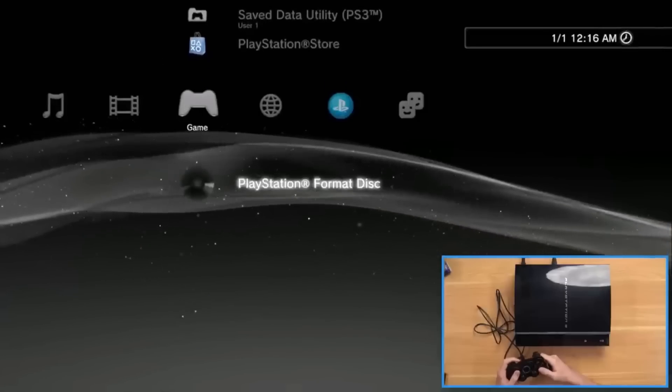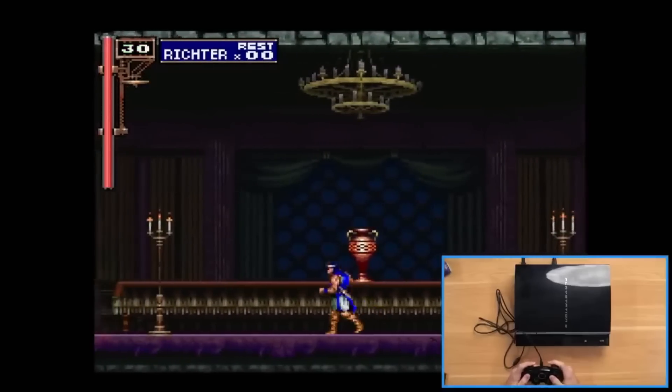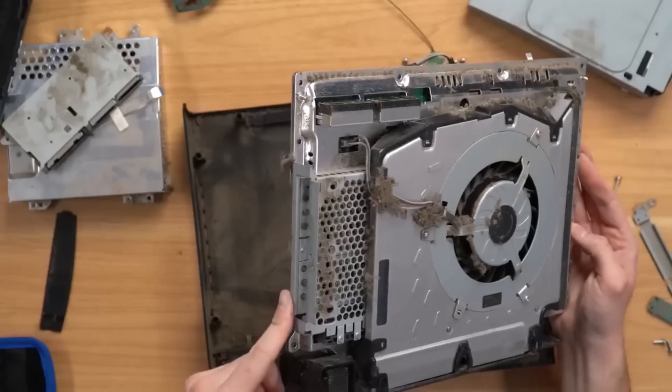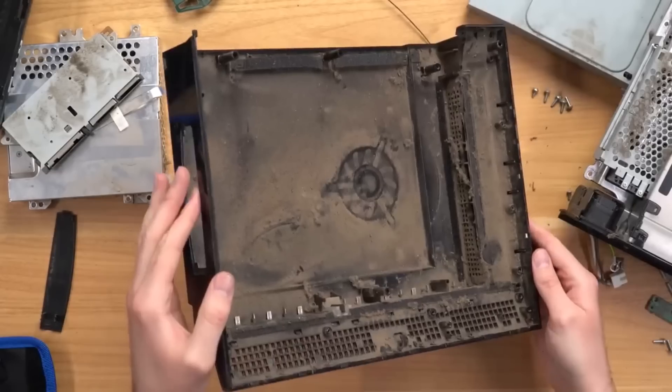Jacob R., for example, bought a PlayStation 3 from DK Oldies. When he unboxed it, it ran games fine — he played Castlevania, he played Final Fantasy, there were no issues. He decided to open it up, and when he did, it was like a desert storm of dust, and none of the chips had new thermal paste on them. It was a broken-in, filthy console.